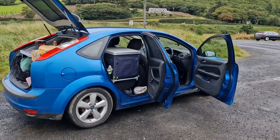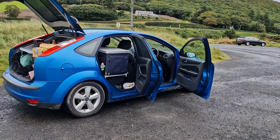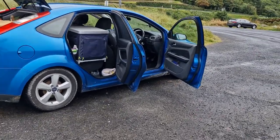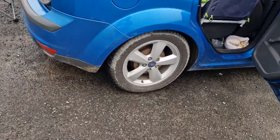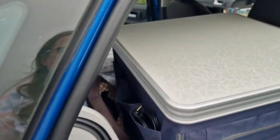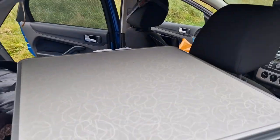This is my baby — it's just a normal saloon hatchback Ford Focus. I would love a camper van, but unfortunately they're still rather expensive, so that's going to take a bit of saving. In the meantime, we have the car camper.